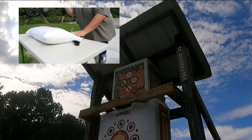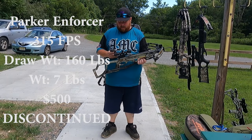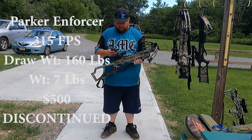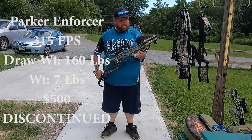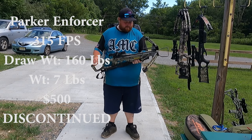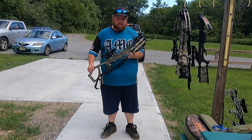I don't know where I was aiming, to be honest. So I have the Parker Enforcer. Quick specs: 350 feet per second, draw weight 160 pounds, weighs 7 pounds, goes for $499.25. It's discontinued but I got it off my buddy, so it works for me. I dropped three deer last year, so we'll see what this year does.